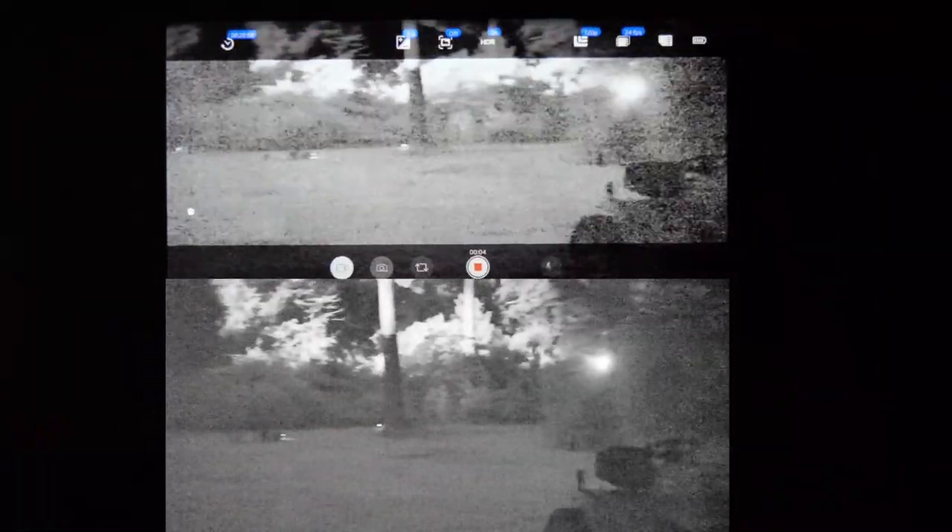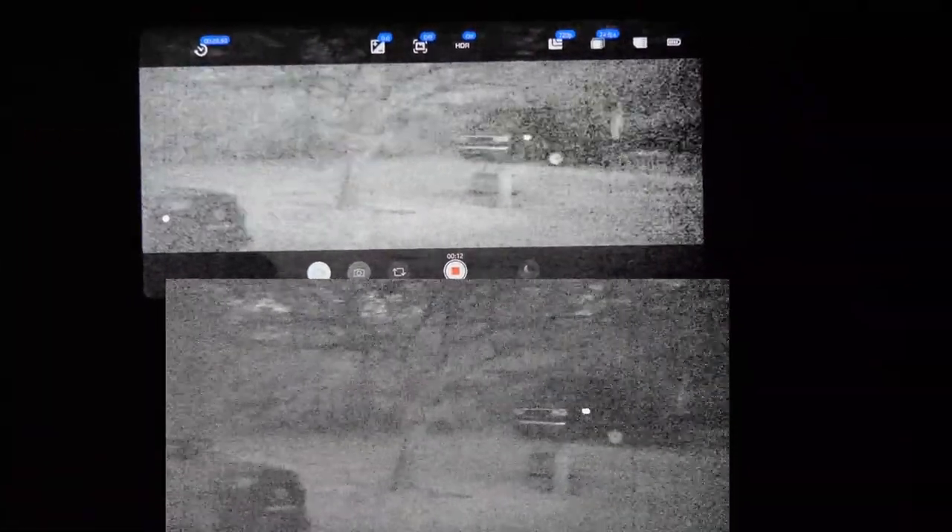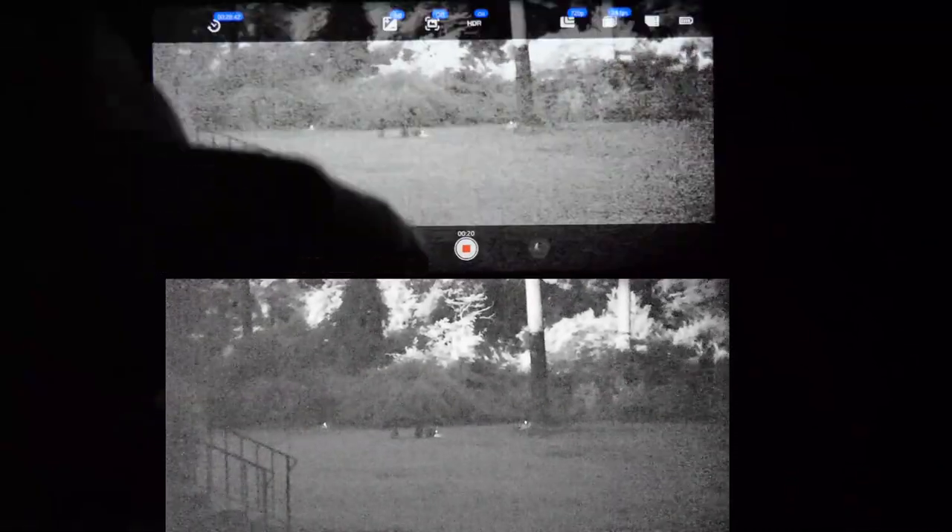Let's go to 24 frames a second, which is just a slight step down — more cinematic in nature as far as frame rate. We'll do a quick pan at 24 frames a second in black and white, and switch to color too. At 24 frames a second, not a huge improvement over 30, which you wouldn't expect due to there not being a significant shift in frame rate. In color at 24fps, that's pretty usable, but with the lighting conditions tonight, I'd still argue black and white gives a little better detail because the color is not really adding information as much as it's adding noise.